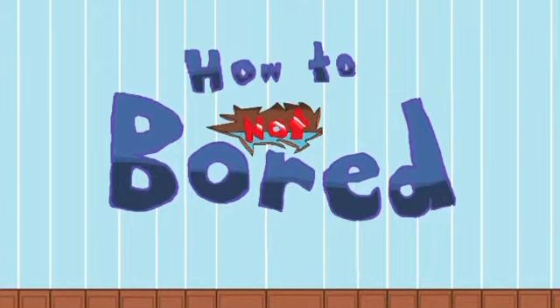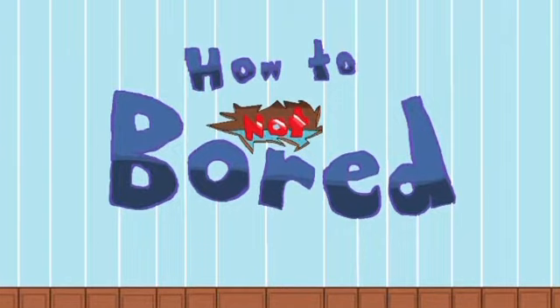Anyways, welcome to How to Not Board, where we show you creative and innovative ways to occupy yourself when you're bored. I hope you're hydrated before watching this, because this episode will make you thirsty for more. And by that I mean, it involves water bottles. Alright, let's just get to it.